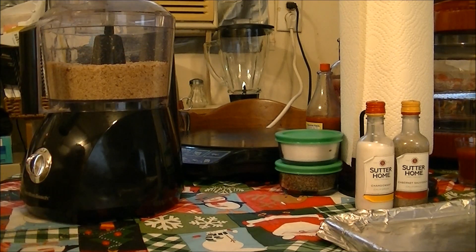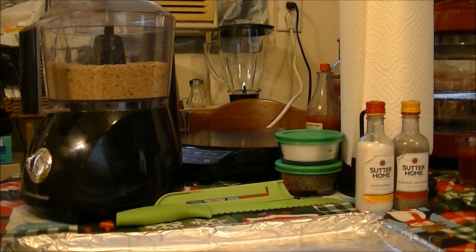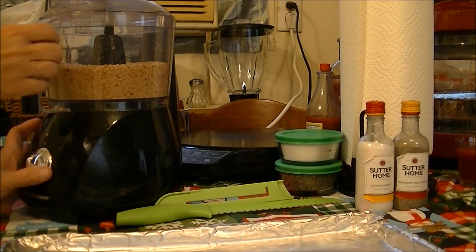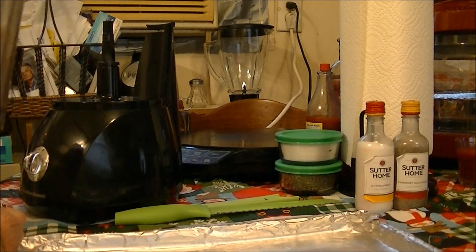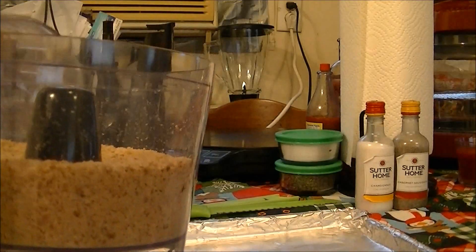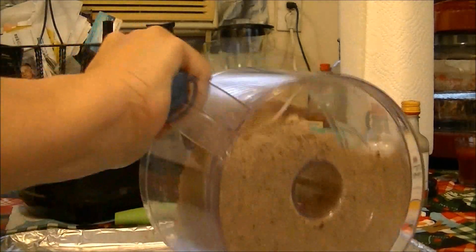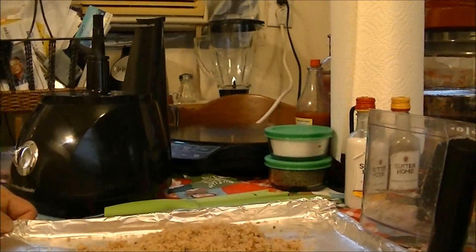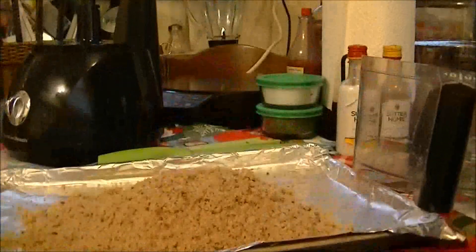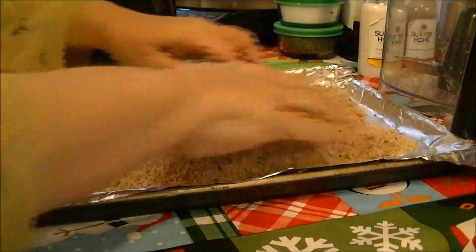Now I've got my oven set on broil only because my baking element went out. I've got a pan lined with non-stick aluminum foil, and I'm going to take the crumbs out and put them on the pan. Let me make sure you can see this — these are real fine crumbs.